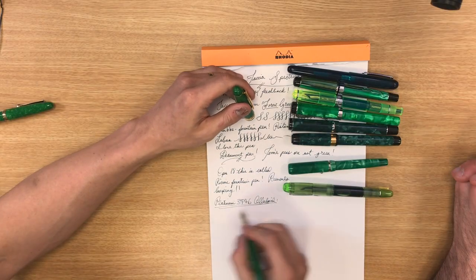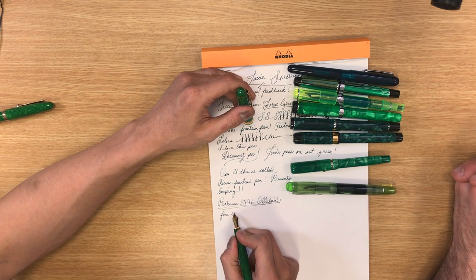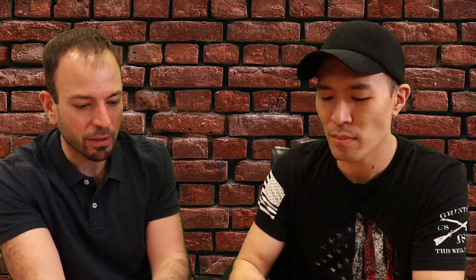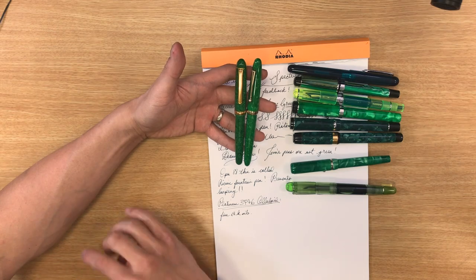This is not the standard 3776 — it's another one of my favorites. It's a fine nib, 14 carat, and it looks very vintage. It reminds me of the Sailor vintage — that's like the doppelganger. The Sailor is from 1996, the Jade Emerald or Magellan — they don't make it anymore. It's a standard 1911, right?